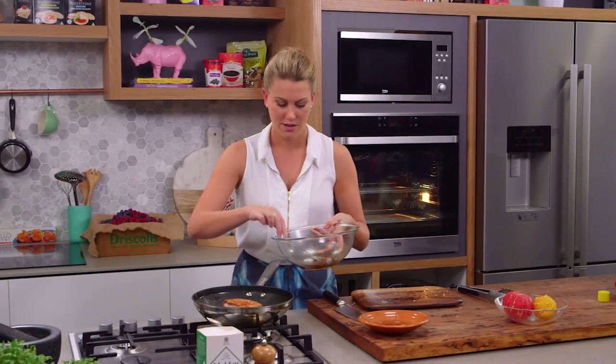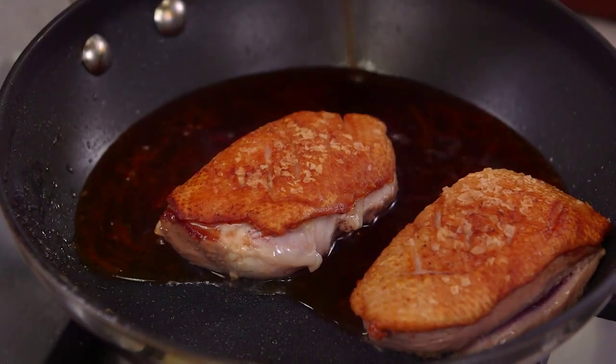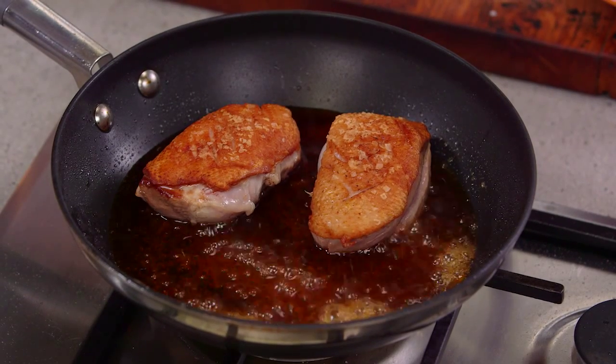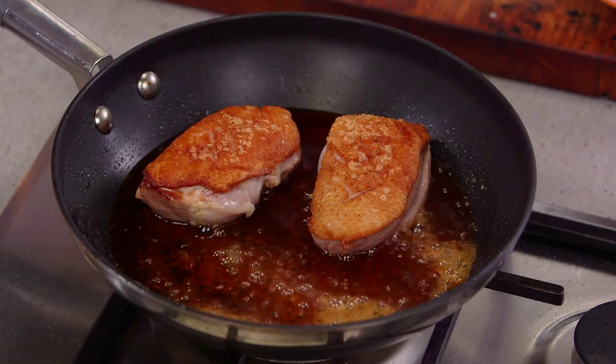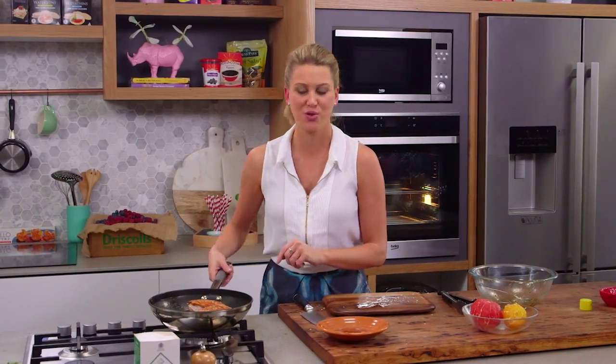Now for the sauce, we're just going to turn the heat off and pour that sauce into the pan - oh yum, smells just delicious! I've preheated the oven to 200 degrees and we're going to cook the duck for about six to eight minutes. I love cooking duck this way because we're going to get a perfect, even cooking and it means our sauce won't burn.